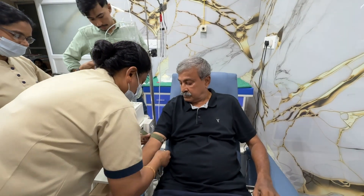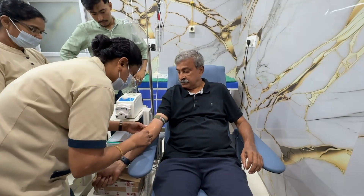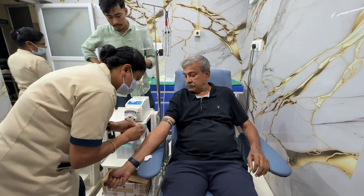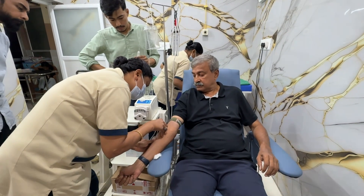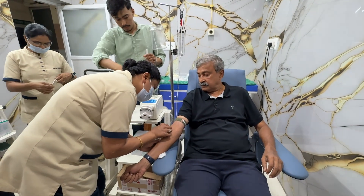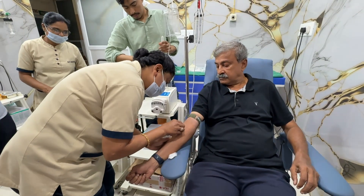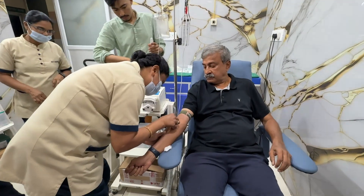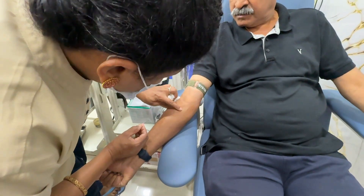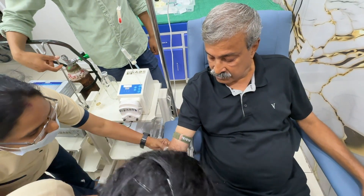We are using a very thin butterfly needle — 18 or 19 gauge. Veins are identified. Mostly we get the vein in one shot, but occasionally we may take more than one. Here the first prick is not in the vein and the blood flow is not satisfactory. Because the needle is very thin, I am not feeling any pain. So a second spot is chosen where a better vein is found.